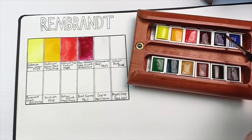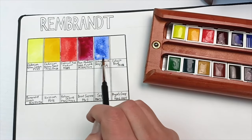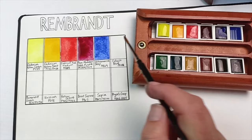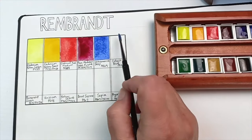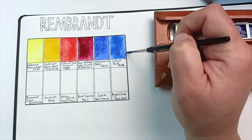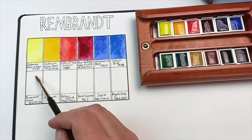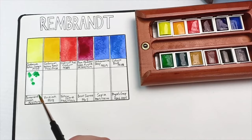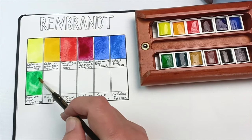Moving to the two blues: ultramarine deep is the usual PB29, with a little bit of granulation. I noticed all of these paints are very finely milled and quite delicate - not hugely saturated like some other brands, although they come up well after some time. This cobalt blue is quite pigmented but they remind me of Schmincke and Sennelier in that they're very delicate when painted out and work really well in layers.